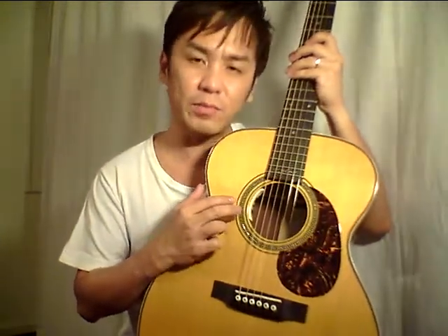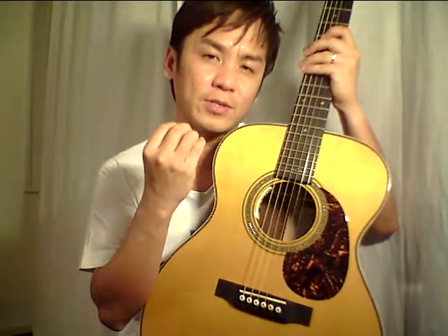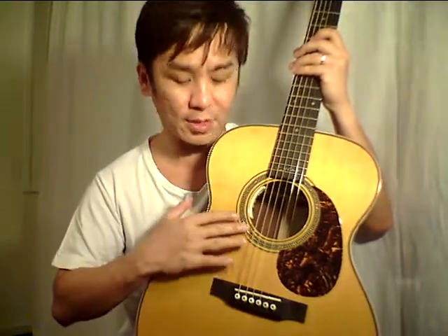The guitar has herringbone trim around the perimeter of the top, and the rosette is Style 45 herringbone made using abalone pearl shell — it's not easy to inlay and is quite involved.